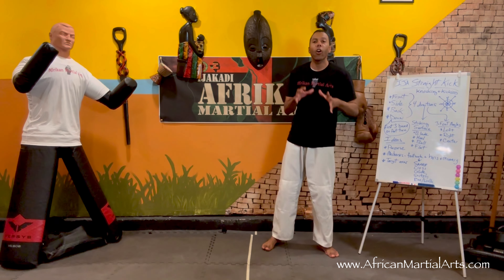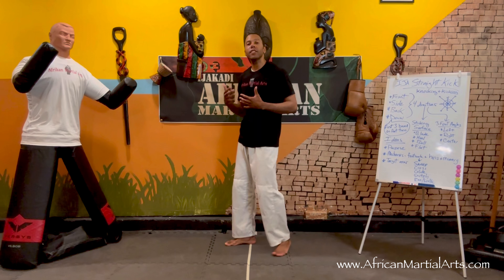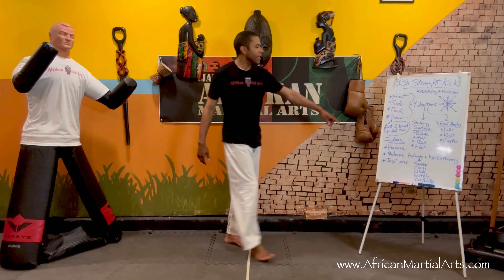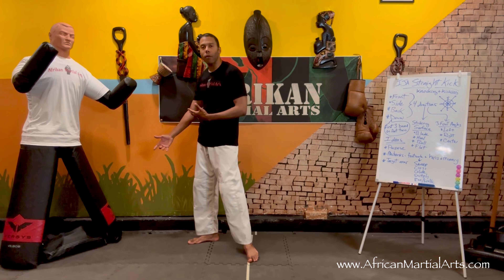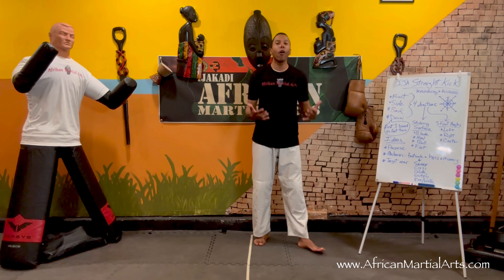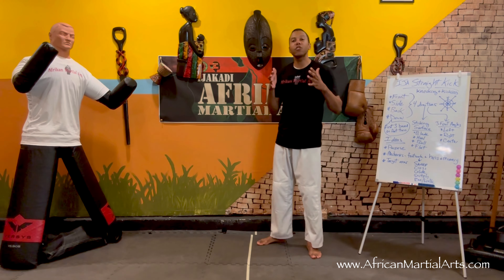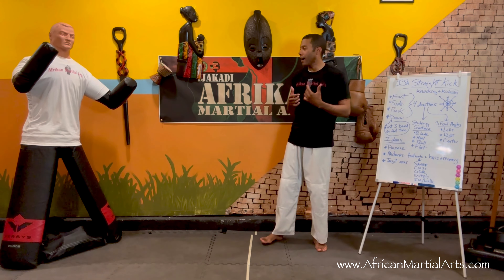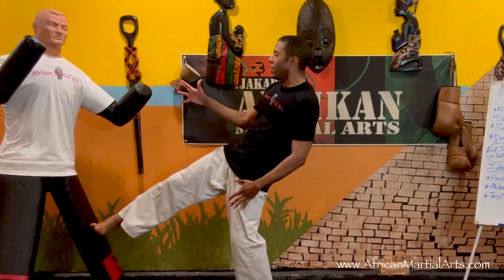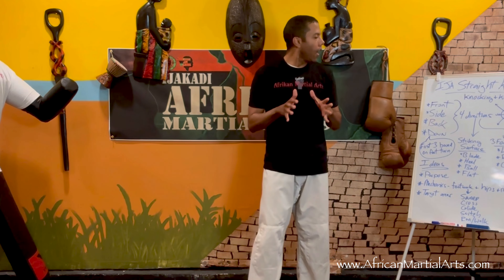The last thing to cover is target areas. With the front kick and straight kicks going side, back, up, or down, you're targeting anywhere on the body. You can throw the straight kick low to the foot in a downward motion — a down straight kick — which can be stepping on the foot or stomping a grounded opponent. Of course, you can target the knee, the body, and even up to the face or head. There are many different target areas with straight kicks.